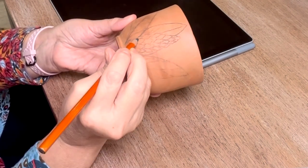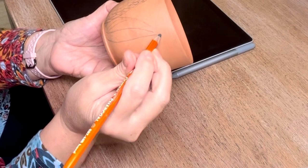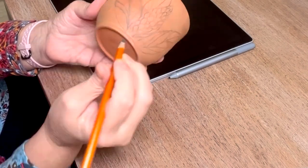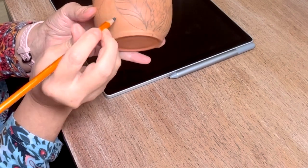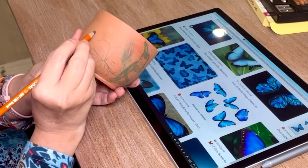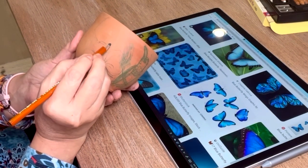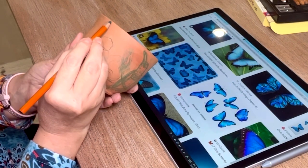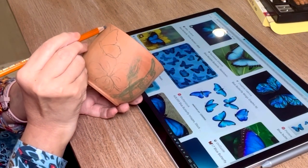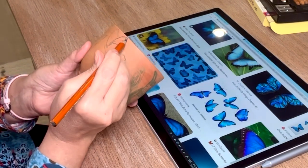Another way to do it is using the same newsprint paper and tracing with a washable marker in a bright color. You lay the paper over your pottery, wet it with a sponge, and that will transfer as well. As you can see, that bird was done that way. The only problem is that it does smear, so you'd have to come back over with a pencil and trace the drawing again — and it's a little harder to see.